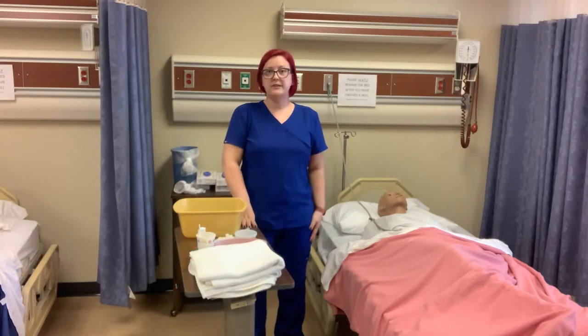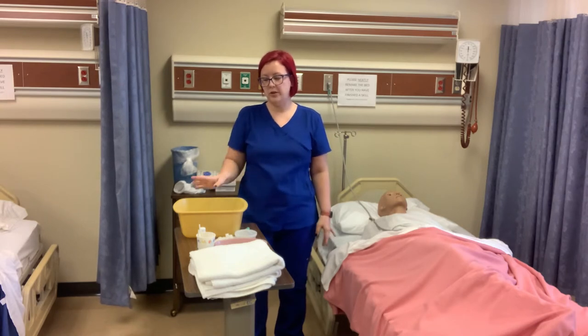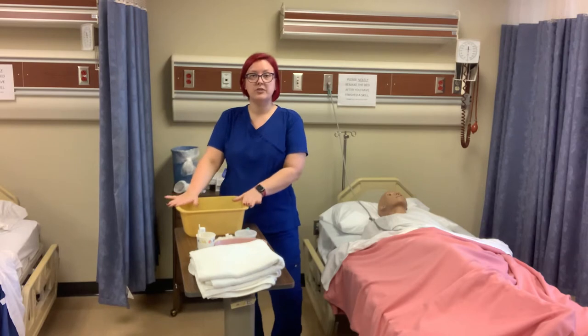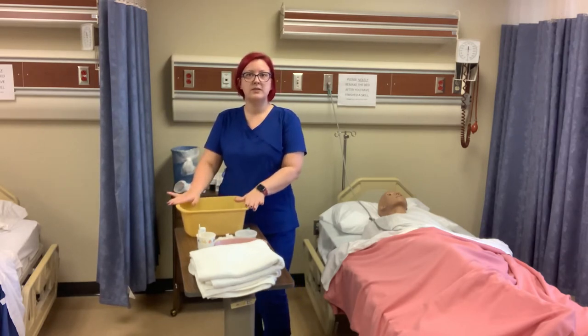The skill I'm about to demonstrate is denture care. All your supplies will be sitting out for you. You'll have a wash basin, and they'll tell you to just pretend that's your sink. When we get to that part, we'll just pretend this is our sink for denture care.